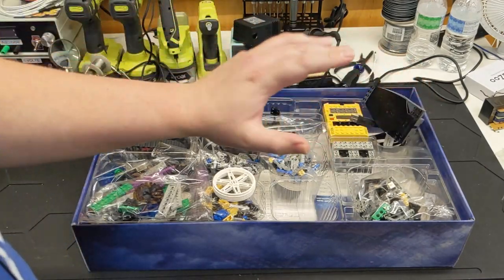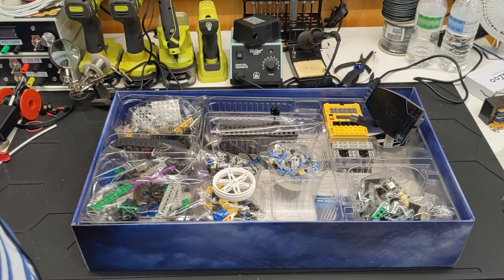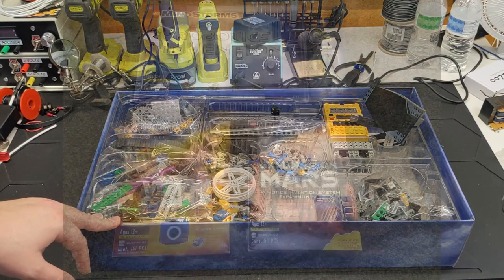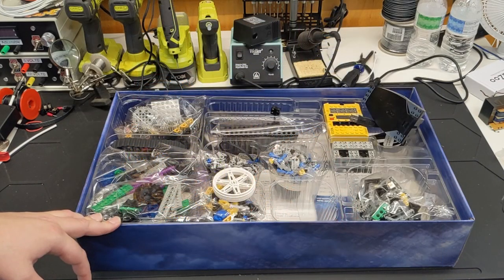They feel tight — I don't know if that's because they're new or if the lubricant has dried up inside. We'll find out; I'll build some things with this eventually. Of course, you've got the USB tower to program it.